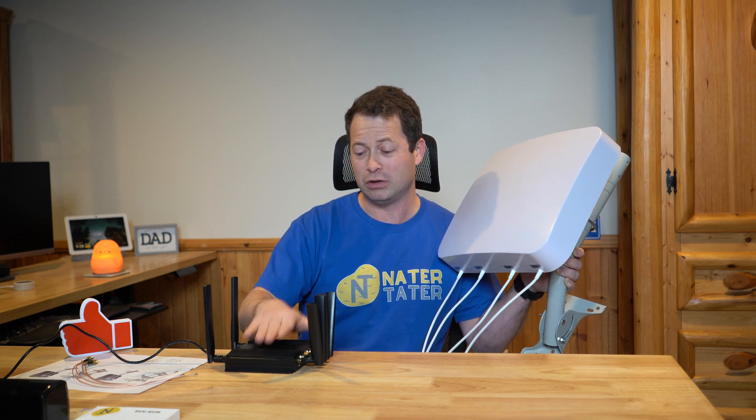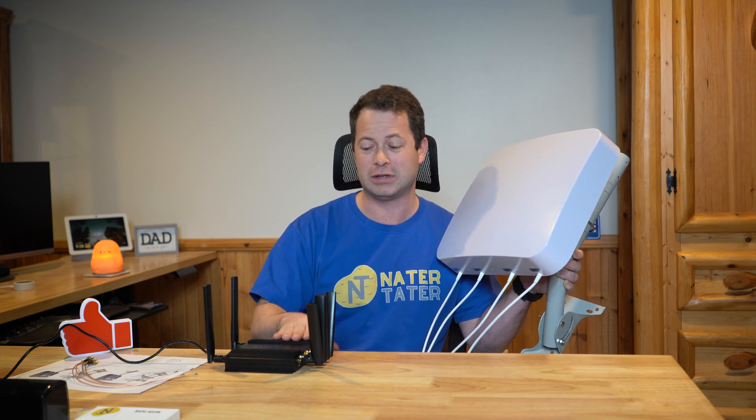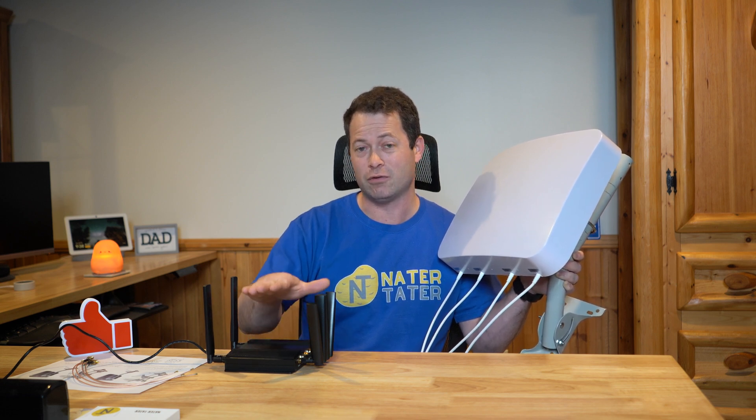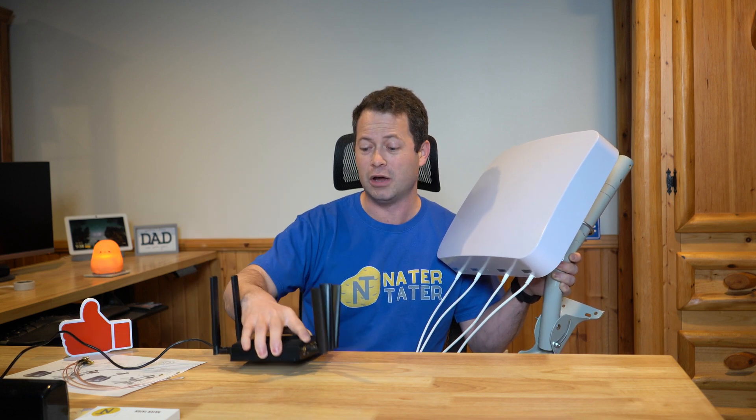It's a really great unit. Waveform is one of the companies I've bought stuff from, and they've actually sent me some of this stuff for testing. This is their favorite 5G router, even for a house, industrial use, or if you're on the go — it's a fairly compact unit compared to a lot of others.